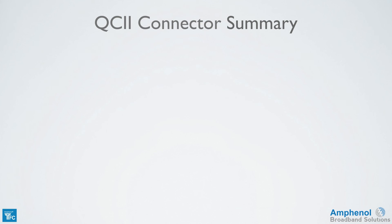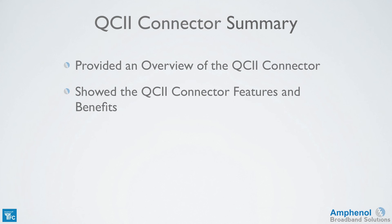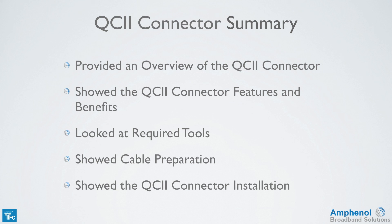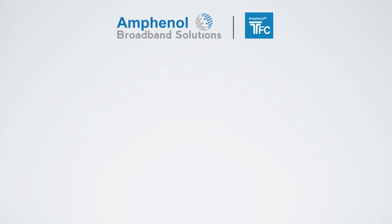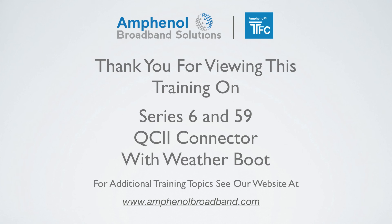Let's review what we've covered in this training session on the QC2 connector. I provided an overview of the QC2 connector and showed the features and benefits such as the triple weather seals and continuous ground. We looked at the tools required for prepping and installing the connector, I showed the proper cable preparation steps, and showed how to successfully install a QC2 connector onto the cable. Thank you for viewing this training on the Times Fiber Communications Series 6 and 59 QC2 connector with weather boot. For additional training topics, see our website at www.amphenolbroadband.com.